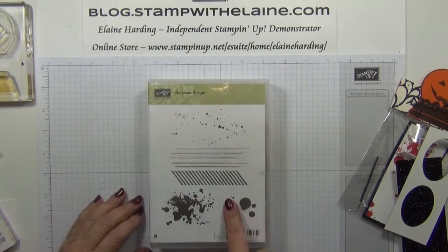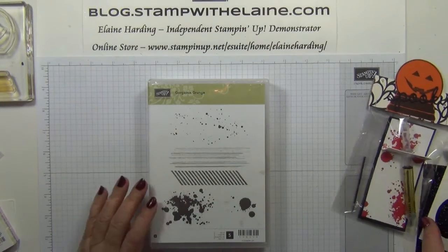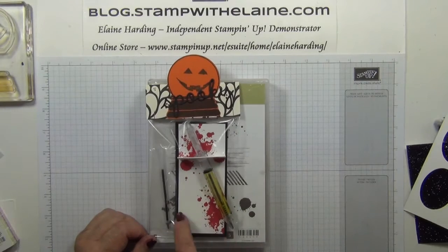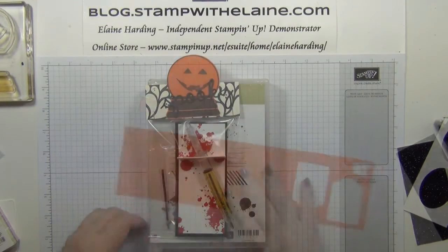I also used the Gorgeous Grunge stamp set. This is such a useful set — it can be used for anything and it was just right for these blood spatters on the card.